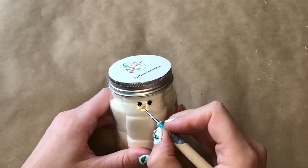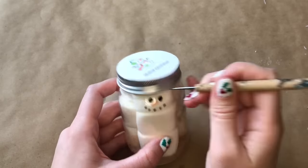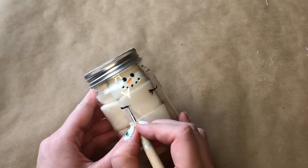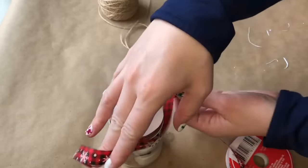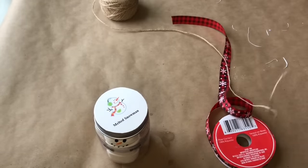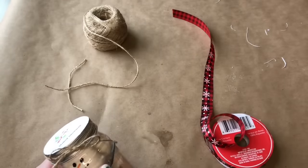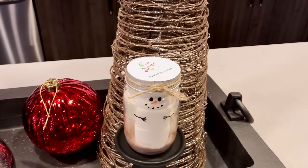I used an embossing tool to paint on my snowman's face using regular acrylic paint, since it's on the outside not the inside of the jar where the food is. I added arms too because I thought it would be cute. To wrap up our hot chocolate snowman gift I thought some ribbon would look really pretty but I ended up going with jute — I just wrapped it around the lid a couple of times and then added a bow and tilted it to the side. And that's all you need to do to make your own melting snowman hot chocolate jar.